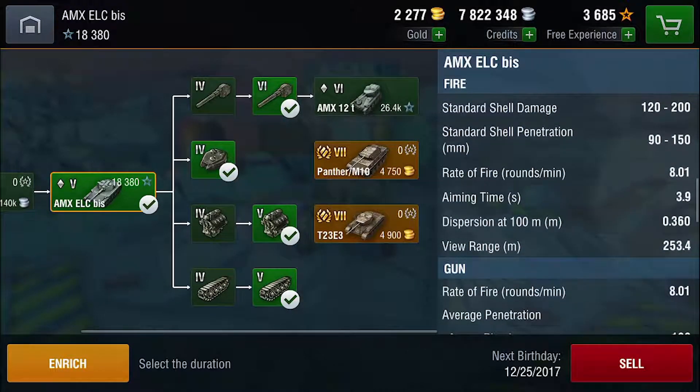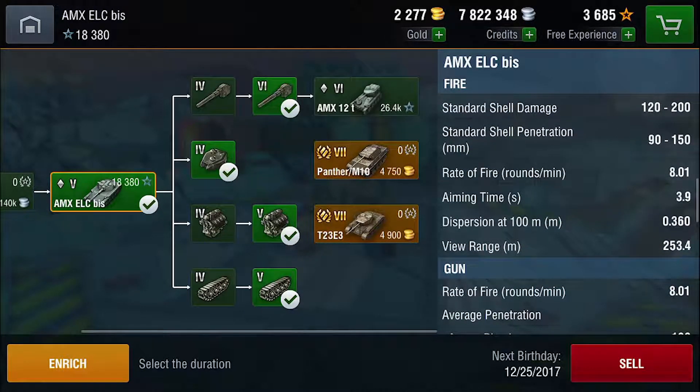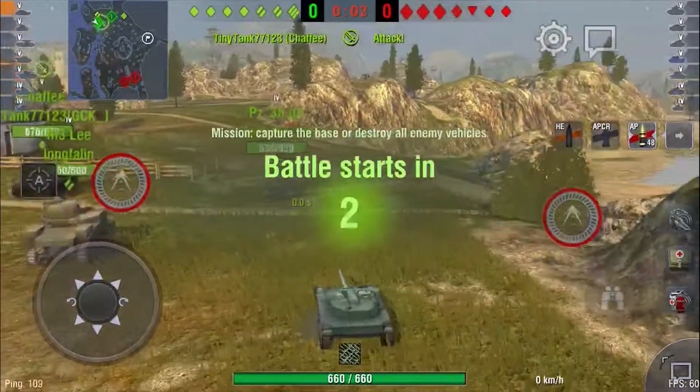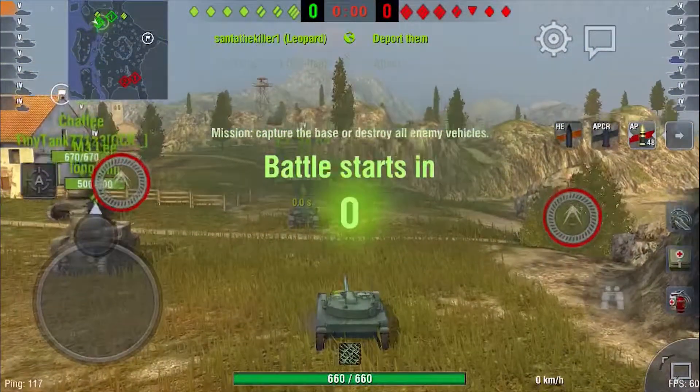Gun-wise, the AMX ELC BIS is also very good. You have a standard shell damage of anywhere between 120 to 200 damage per shell, and your shells can penetrate between 90 to 150 millimeters of armor each. You have a rate of fire of 8 shells per minute, which is still pretty good for a light tank. Aiming time isn't too bad at 3.9 seconds, and dispersion at 100 meters is 0.36, so you can't be making those cross-map shots. With this, I've covered most of the AMX's stats on paper, so now let's take it to battle and see how it performs.